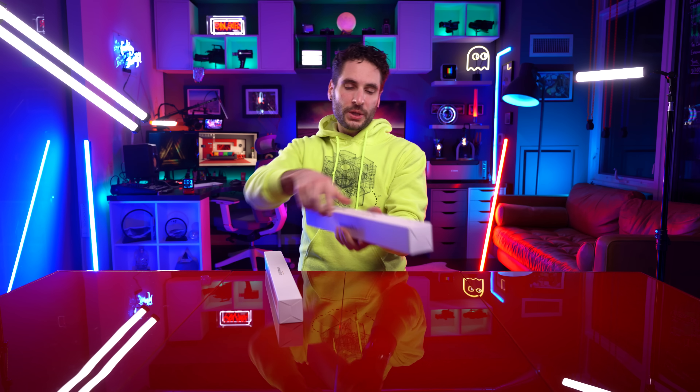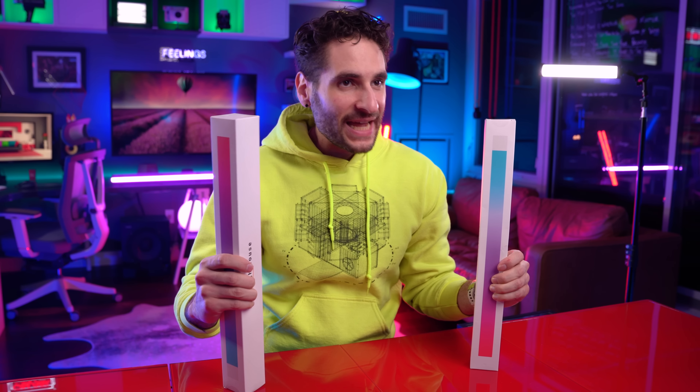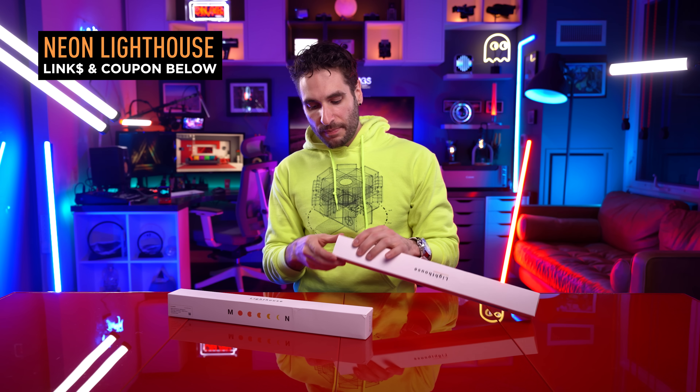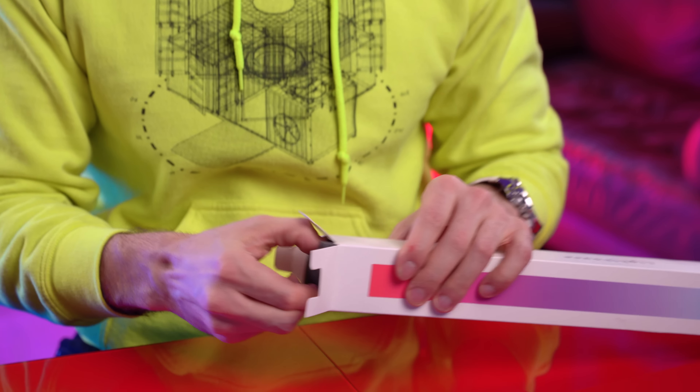I want to try to spin it — gonna break these things. We have the Lighthouse from Moonside Design. Now we have the products here in front of us, let's unbox them and see what they're all about, because they look pretty cool from what we were seeing online.